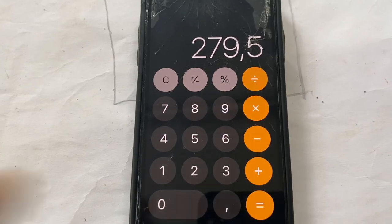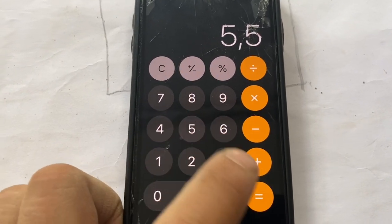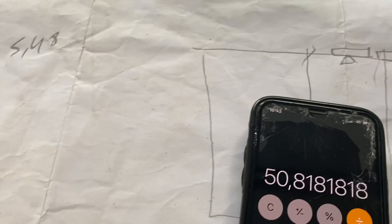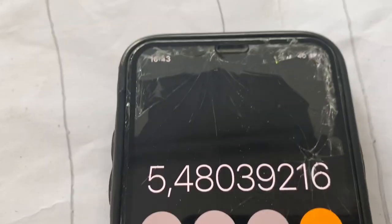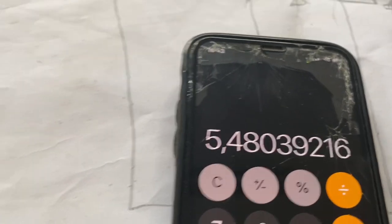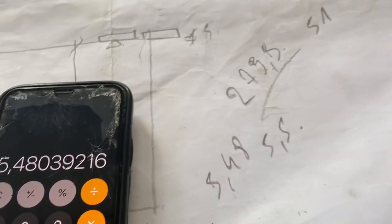Divided by 5, my course is 5.5 because the brick is 51 courses. So if I do 297.5 divided by 51, that is 5.408. So my joints are 5.48, and actually my last course is 5.5 just where the window is.